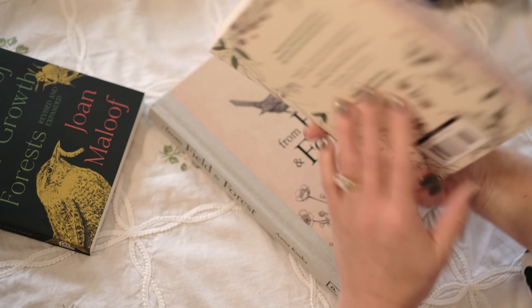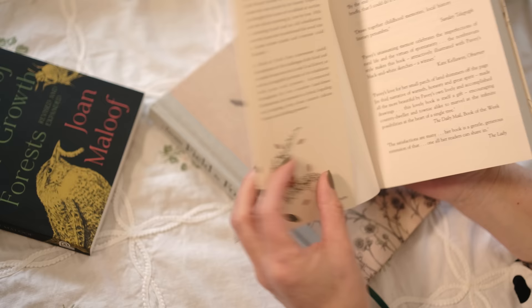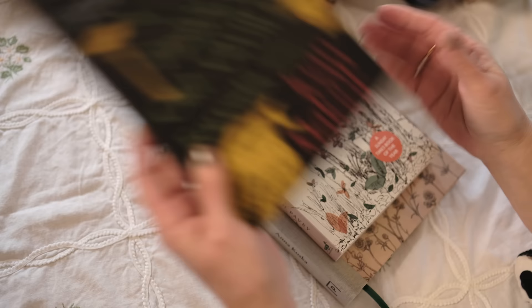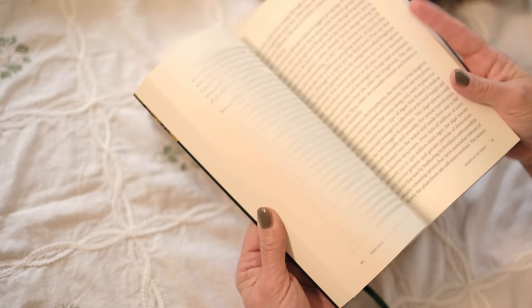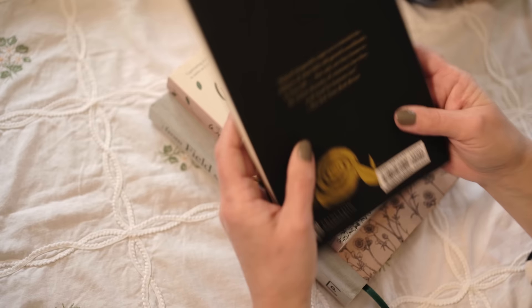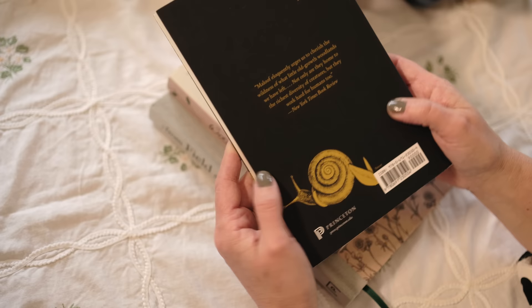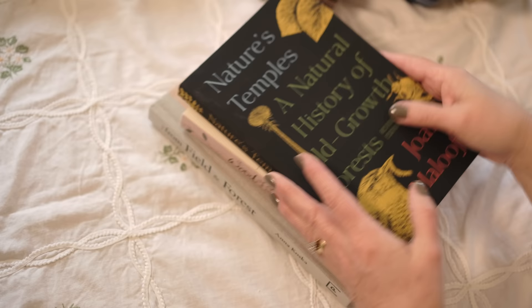'Won Zone' by Ruth Pavey — where she buys a piece of woodland — is going to be magical. And 'Nature's Temples: A Natural History of Old Growth Forests' is also on my list. This is going to be a treasure of a book — it eloquently urges us to cherish the wildness of what little old-growth woodland we have left; not only are they home to the richest diversity of creatures, but they work hard for humans too. That's my little pile of gorgeousness which makes me very happy.